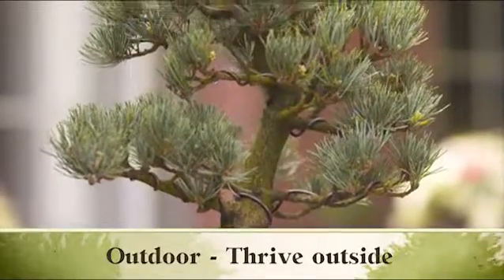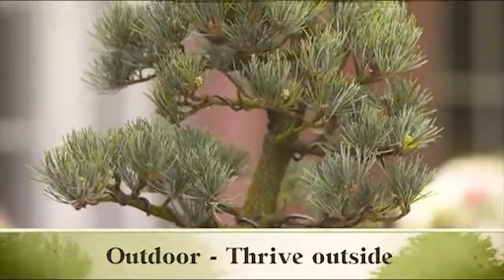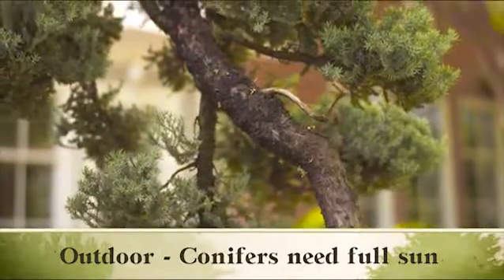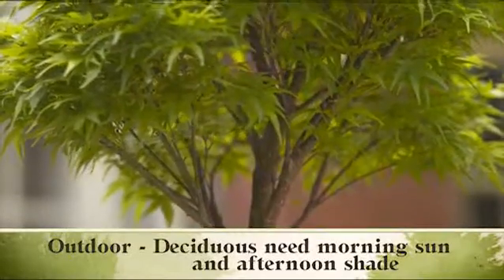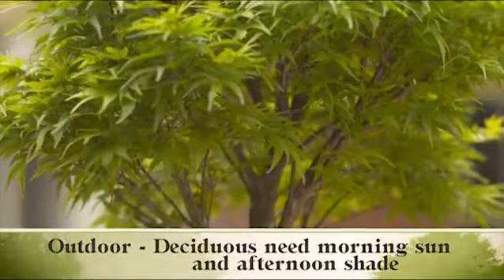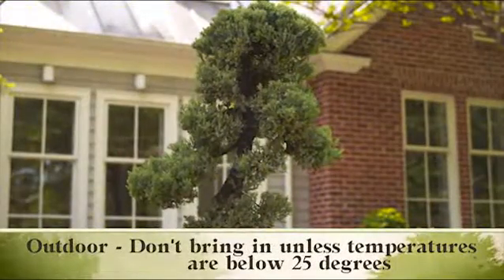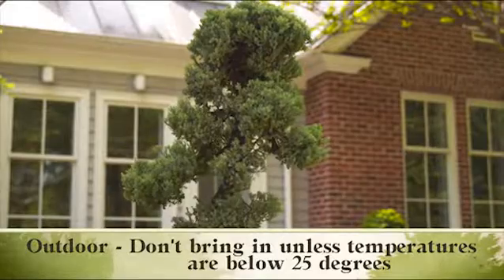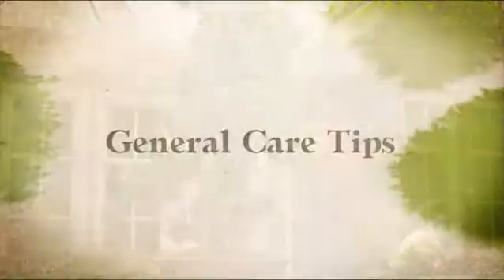Outdoor bonsai need to experience seasonal changes and should only be brought inside for four to five days at a time. Conifers like pine and junipers need full sun. Deciduous bonsai like maples and elms need morning sun and afternoon shade. Outdoor trees need to go dormant in the winter months and shouldn't be protected unless temperatures are below 25 degrees.